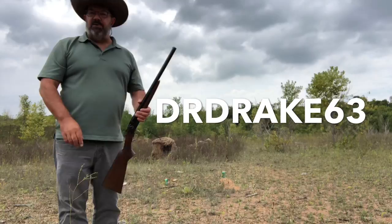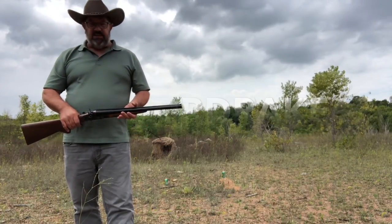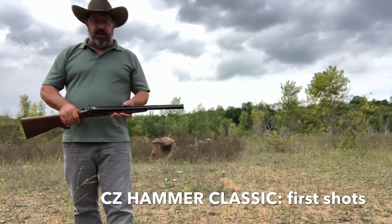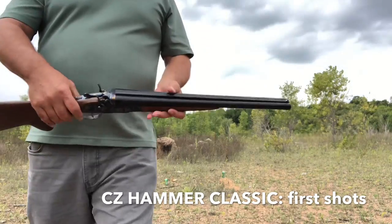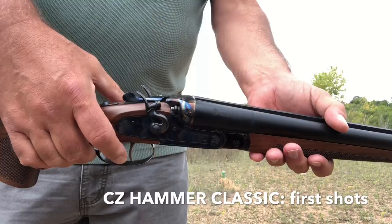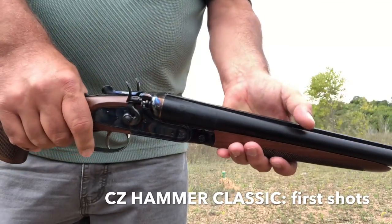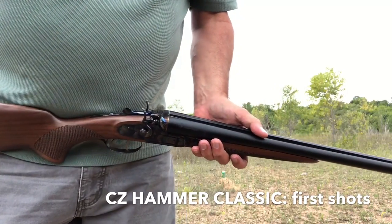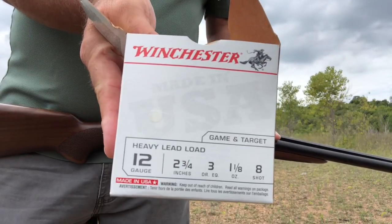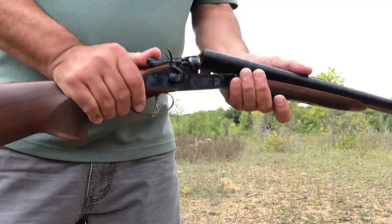Hey everybody, it's DR Drake 63 here today. Going to have some fun with this brand new CZ Hammer Classic, also known as the Hammer Coach. As we've talked about before, this is an external hammer classic shotgun. What we're going to do today is shoot some target and bird loads out of this — nothing too crazy, but we're going to have some fun today.